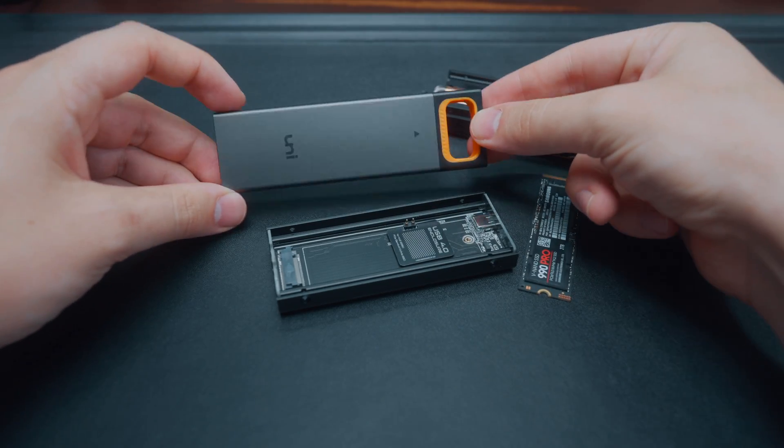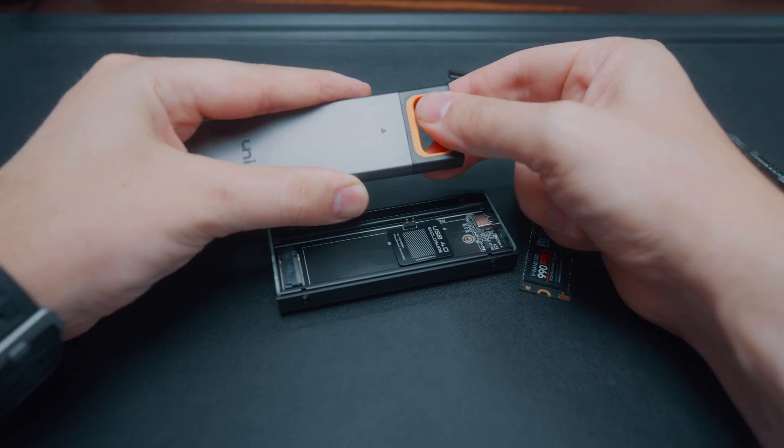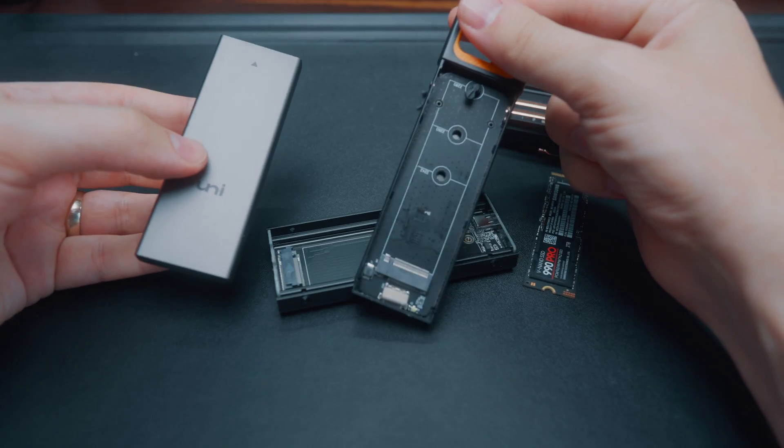With this other one, literally all you have to do to access the insides is just pull it open — just like that. That's the exact same thing.